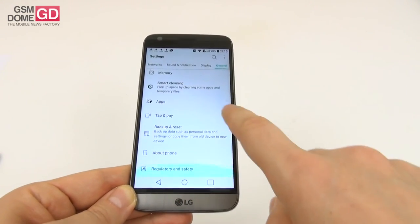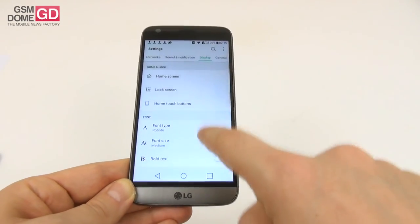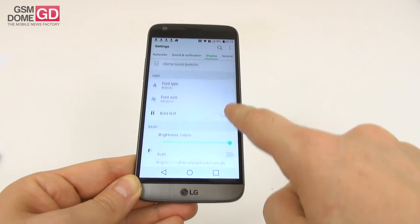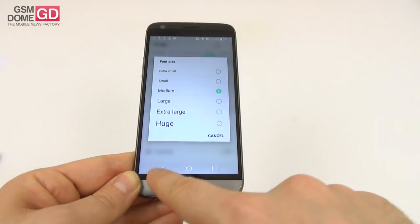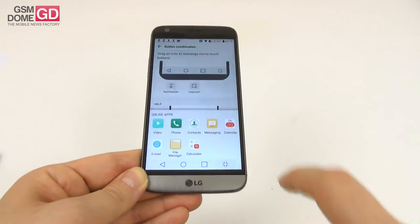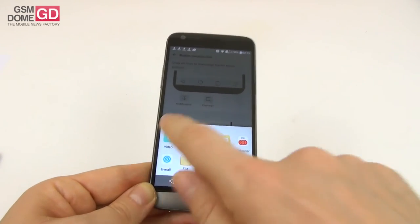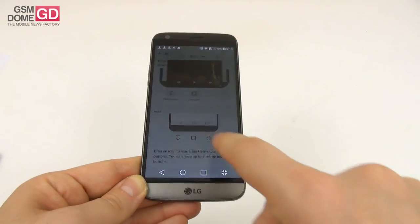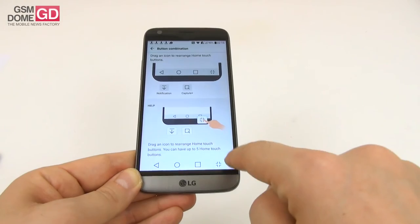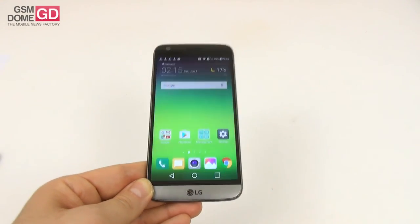You can also play with the Q-slide apps. By placing Q-slide in the home touch buttons, you can access floating window apps including video, phone, contacts, and messaging. So you can watch a video, call somebody, and keep doing something else — all using those floating windows simultaneously. You can remove them once you're done.